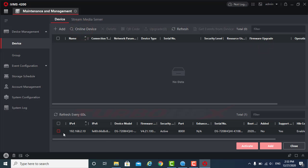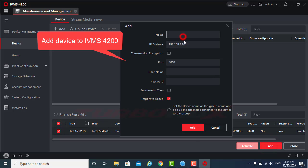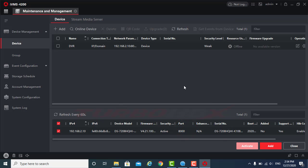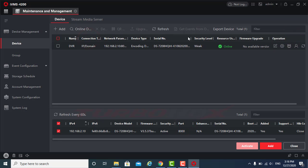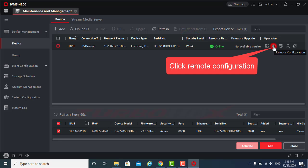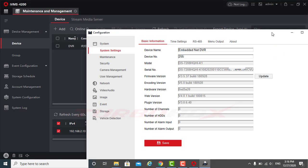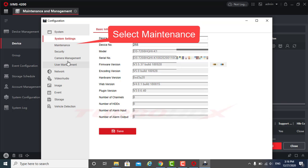Add the devices to IVMS4200. Click Remote Configuration and select Basic Settings. Select the Maintenance.